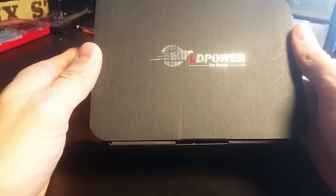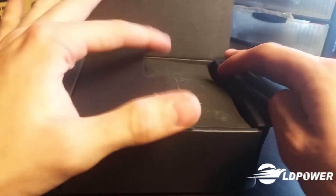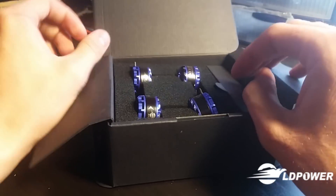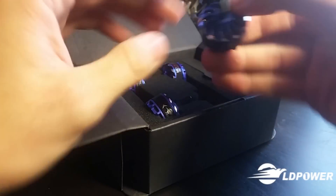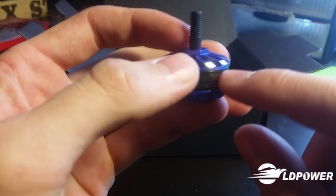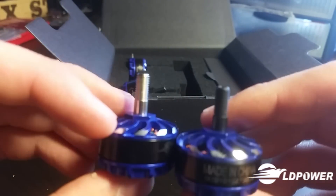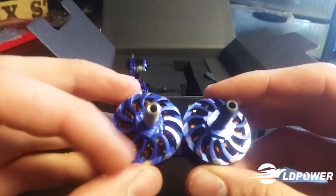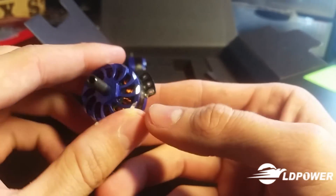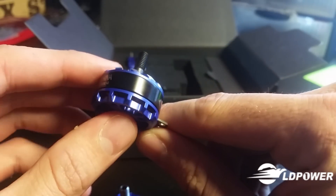Here we have LD Power's standard embossed packaging and their display-style packaging. These motors are really, really pretty — beautiful blue anodized coating, a little bit of silver touch on the edge where they machined it just to make it look pretty. We do have clockwise and counterclockwise versions, you can tell by the shaft color. Hollow shafts, recessed C-clip, solder pads, and a hex nut on top of the bell housing for getting stuck props off.